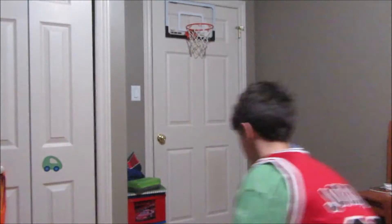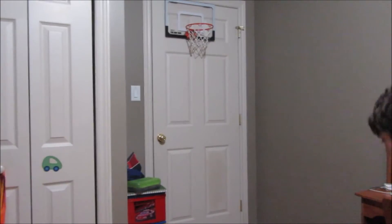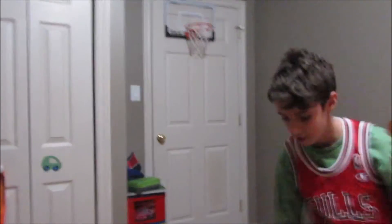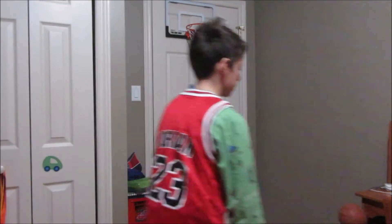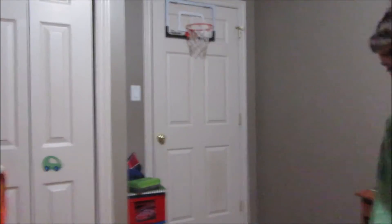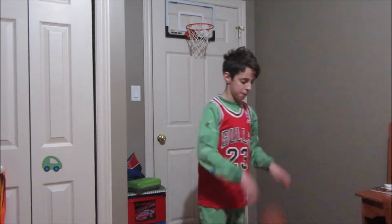Alright, here we go. 0 for 1. 0 for 2. Man, I suck. 0 for 3. Oh my god. Now this is pathetic. This is what you call crappy basketball.